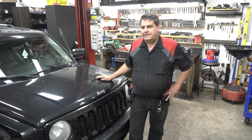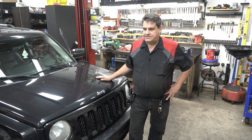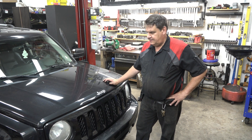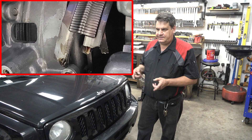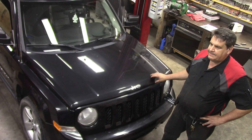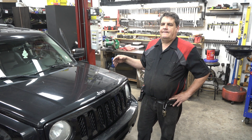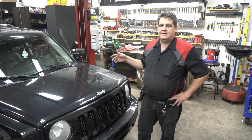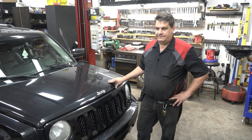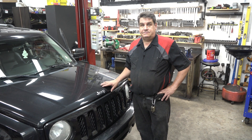A little while back, I rebuilt the TransAxle, or CVT, in this 2011 Jeep Patriot, and we've been having a bit of difficulty with it. The original failure mode was the CVT belt had broken. We went ahead and went through it, put a new belt in it, did a complete overhaul. There was only a little over 70,000 miles on this — it doesn't get driven much. However, the owner, a good friend of the family, lives in a mountainous area, and we figured that had something to do with the belt failing.